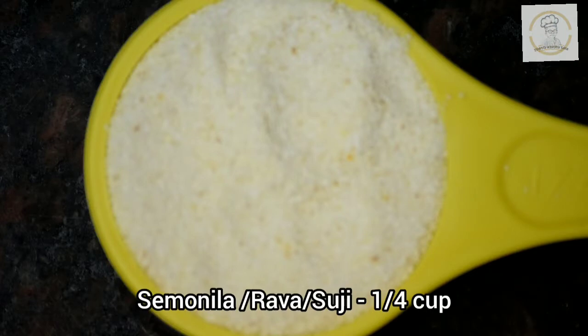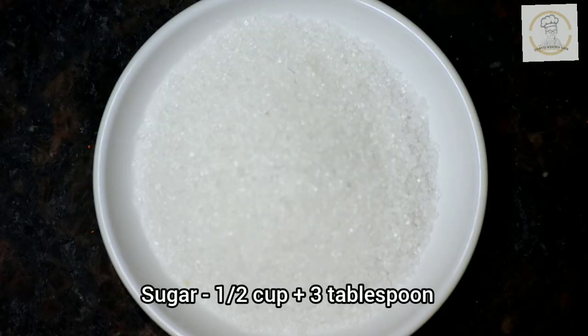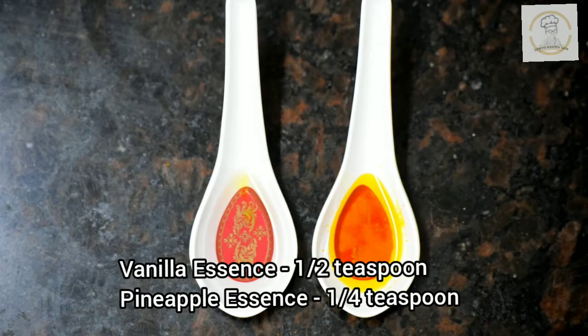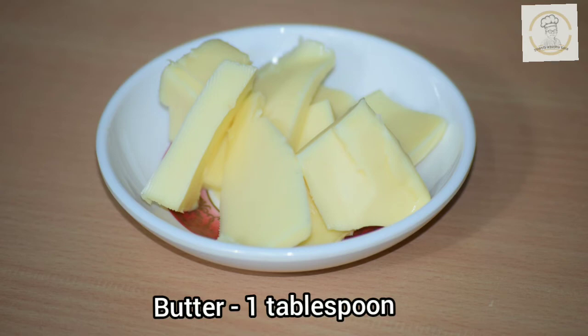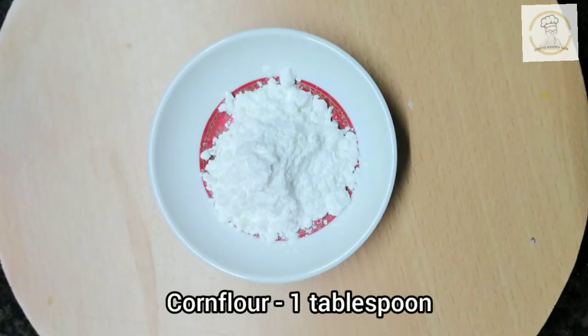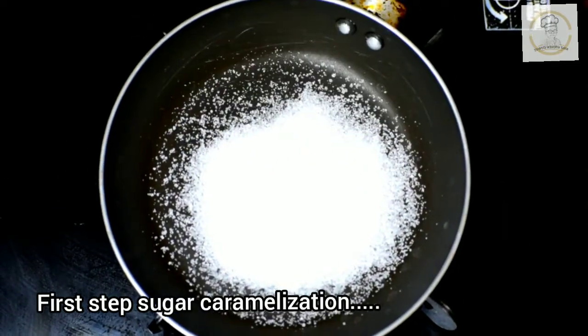For this we need one fourth cup of rava or suji, then half cup of sugar plus three tablespoon of sugar, two cups of milk, vanilla essence and pineapple essence, one tablespoon butter, and one tablespoon cornflour. So let's start the preparation. The first step is to caramelize the sugar.